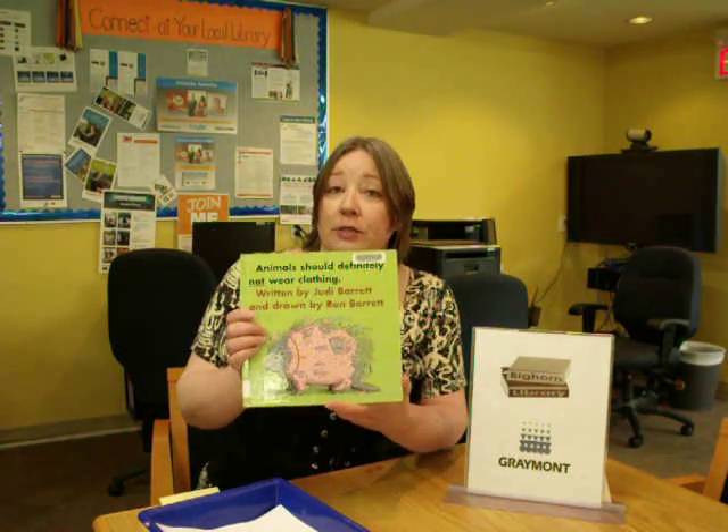Hi, this is Rose from Bighorn Library. Thank you for watching our channel. This week the book we shared with the kids is called Animals Should Definitely Not Wear Clothing, and it's by Judy Barrett and drawn by Ron Barrett.